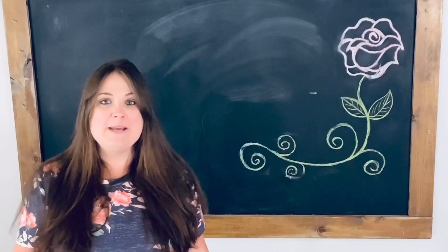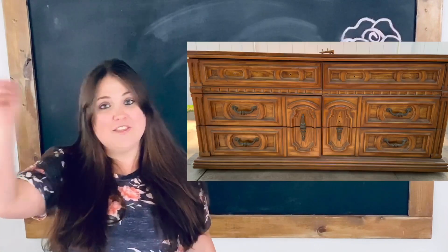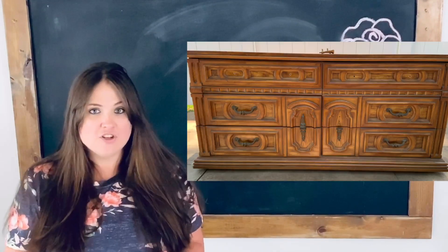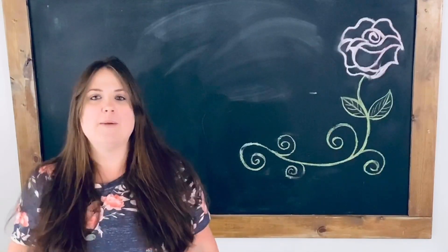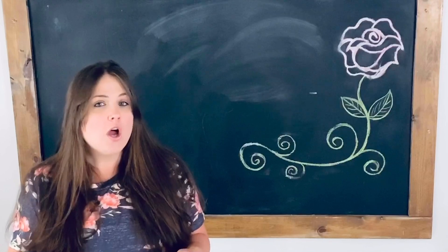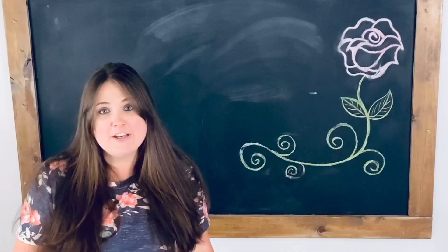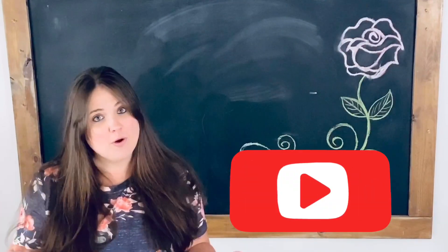Welcome to Flip It Furniture. My name is Amy. In today's video I'm going to show you how I update this old dresser. I'm going to be using black furniture wax, I'm going to make a custom color, and I'm going to use the original hardware but give them an awesome revamp. If you like my videos, please hit the subscribe button — it helps support my channel and helps it grow.